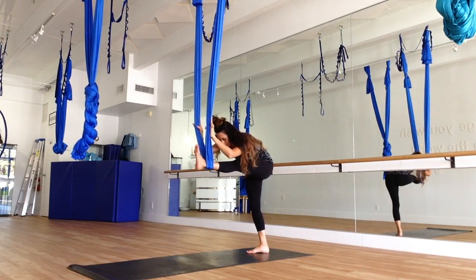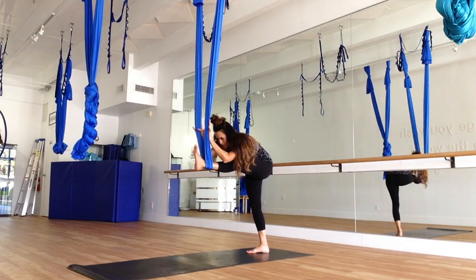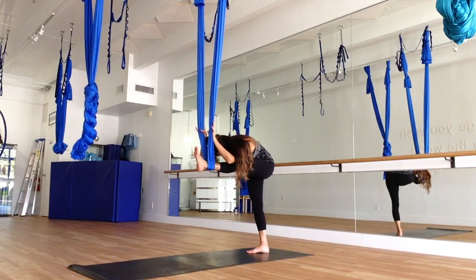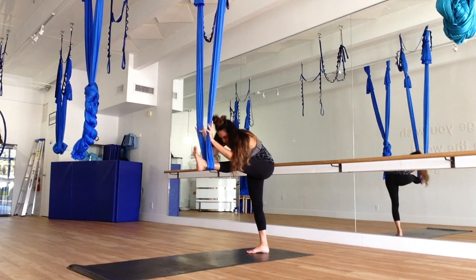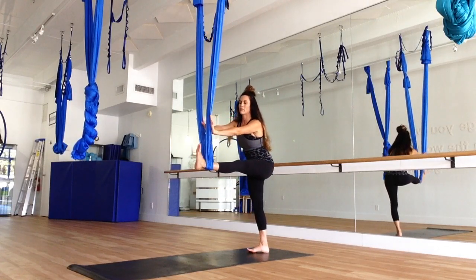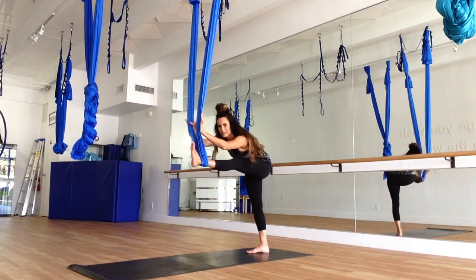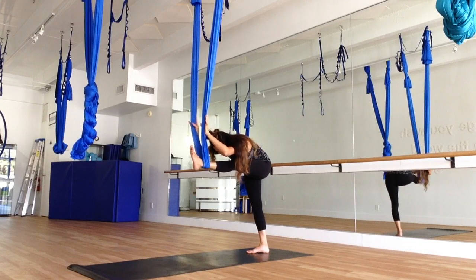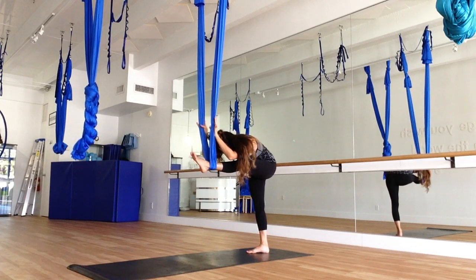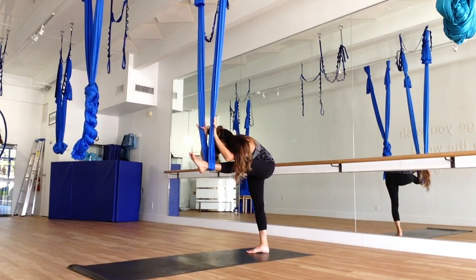Don't lock out the standing leg. Breathe. Inhale. And on your exhale, try to come a little bit further down to that thigh. Coming up. We're going to do that one more time — palms to the silk, pressing, and coming down to that thigh. Breathing into all the tight spaces. See if you can get a little bit deeper on the exhale.